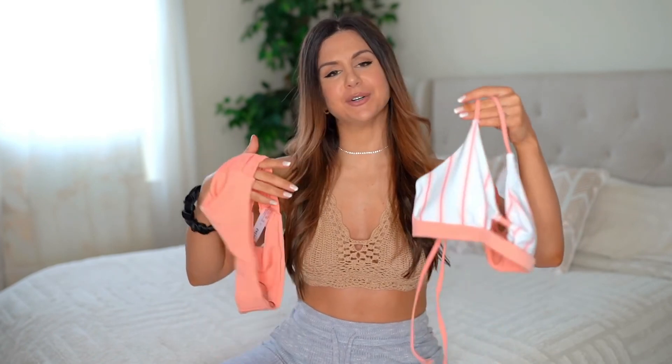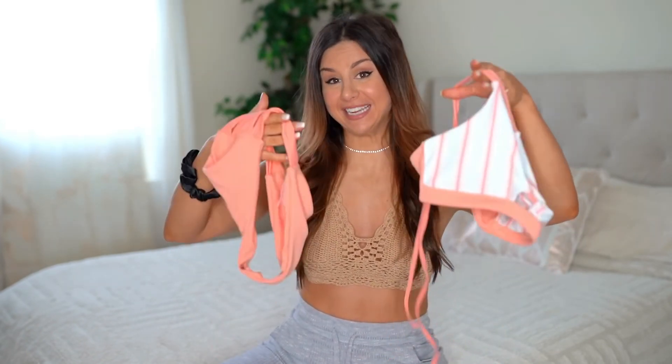I will have everything linked down below that you see here today in case you want to take a closer look. Okay, so we have the striped keyhole front tie-back bikini. This baby caught my eye because of its color — your girl's been loving that peach. Such a sherbet color — it's perfect for that spring/summertime color.